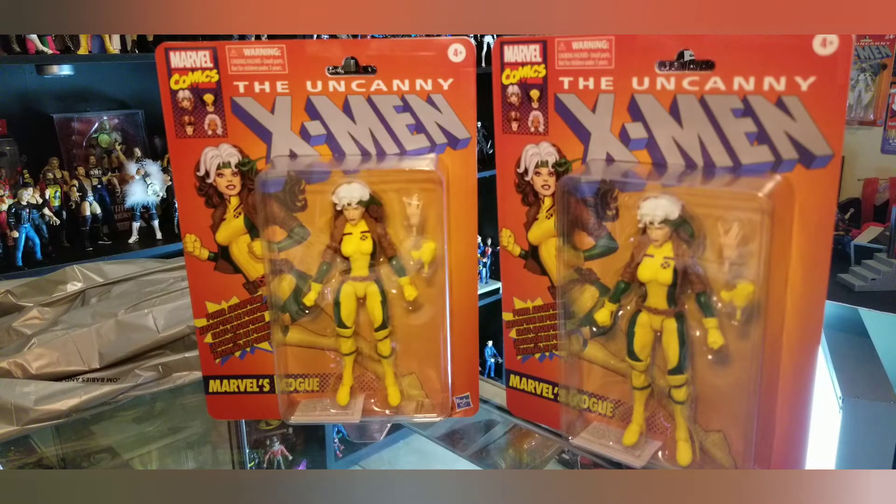If you're interested in these figures, here's a tip: go on Google, put in 'retro X-Men Marvel Legends Rogue' — it will bring up Target's website. It'll pull up the closest store to you and tell you if they're in stock. Nine times out of ten these stores are stocking them in the back, so you'll have to ask somebody.